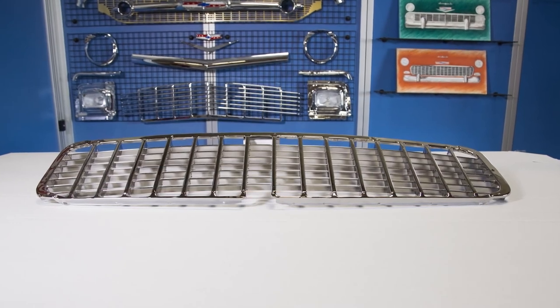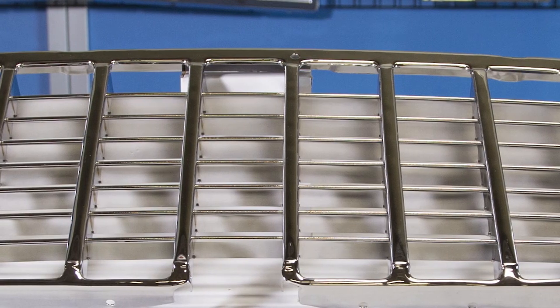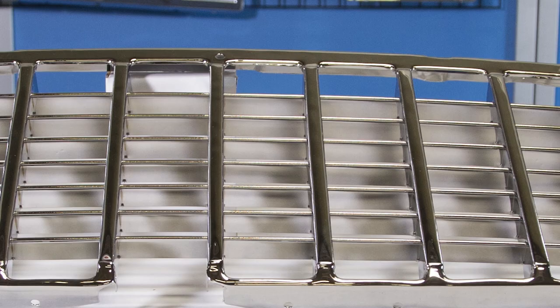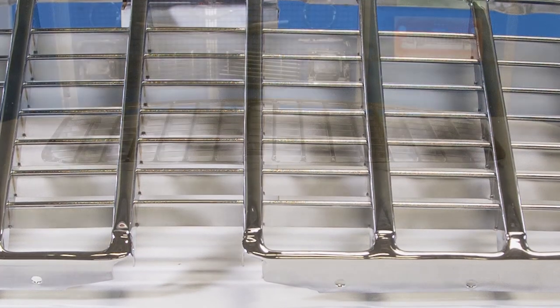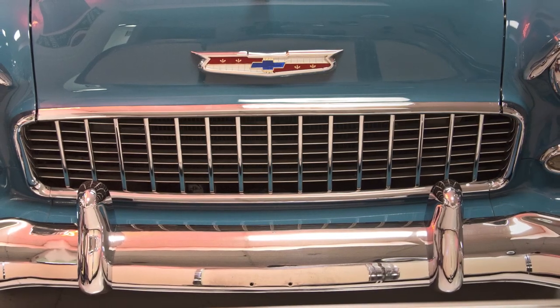At Danchuk we have our own punch presses that we use to make our grills using top quality steel. First, the main body of the grill — the outer and the vertical bars — are stamped on the press. Then we stamp the horizontal fins. Every part of the grill is then assembled using custom jigs.